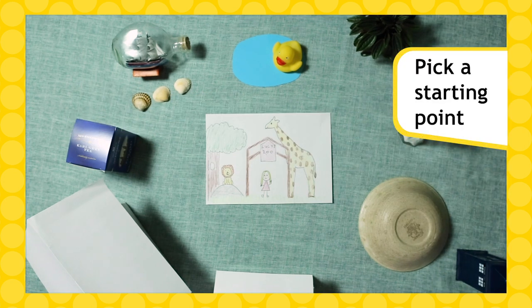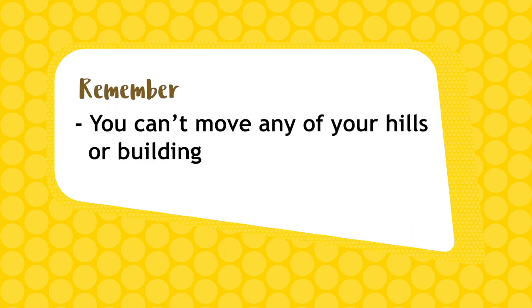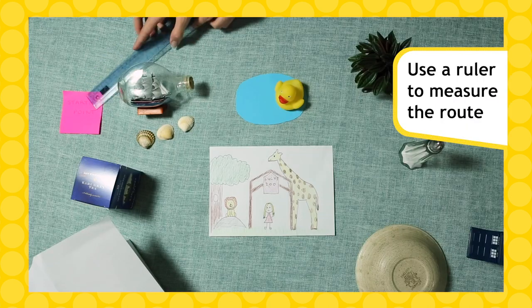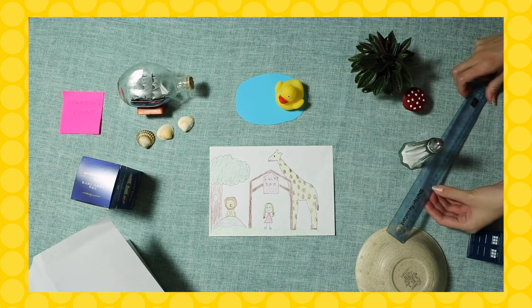It's time to build a railway to the zoo. Pick a spot on the edge of your town as a starting point. Your aim is to create the shortest route possible to the zoo, but remember you can't move any of your hills or buildings, and trains can't turn sharply so try to curve your track. To get started, use your ruler to measure a route. This will help show you how much track you need and if you need to make any more.